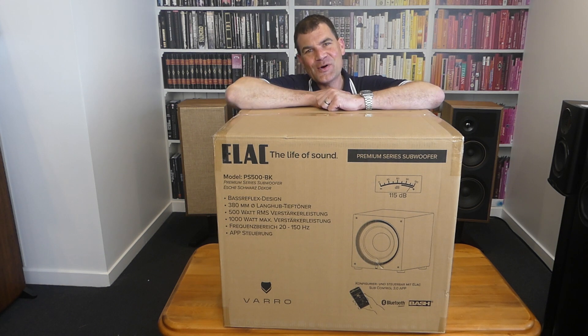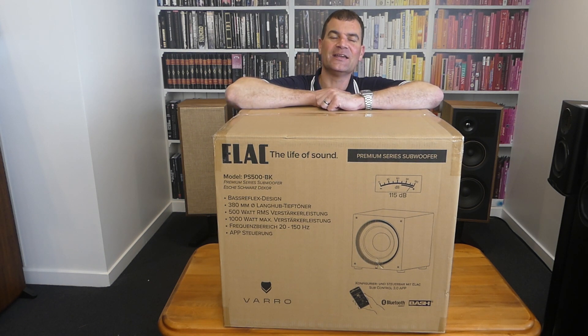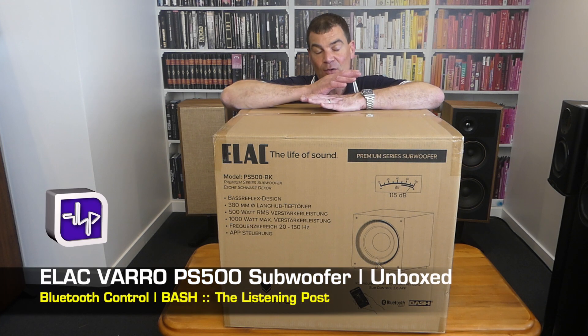Hello and welcome to The Listening Post unboxing channel on YouTube. Today I'm unboxing the biggest of the new ELAC Varo range, the PS500.